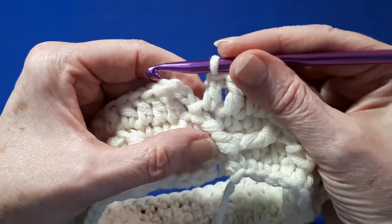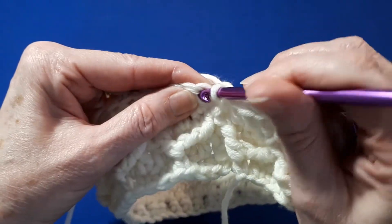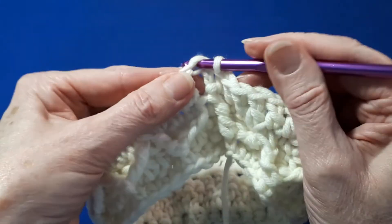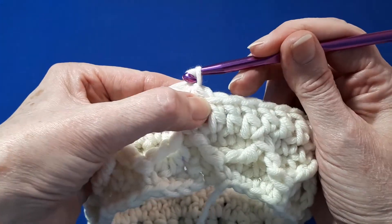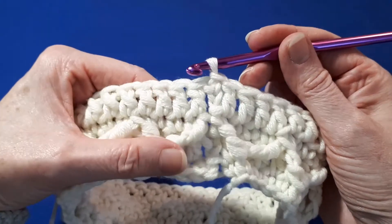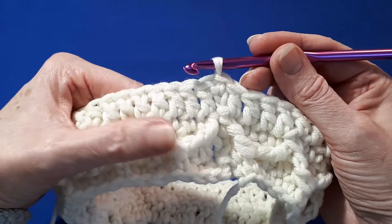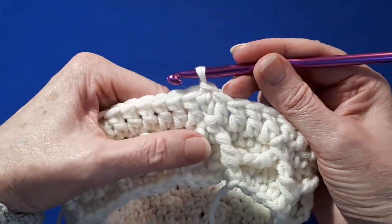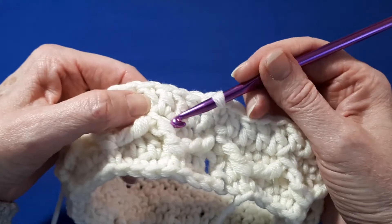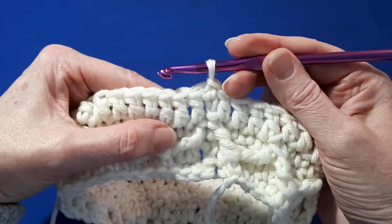Once you've completed round four, close it with a slip stitch in the top of the chain three. Now for round five, we're going to be working our treble crochets again around the little peaks of the diamonds.